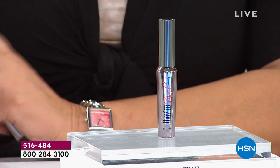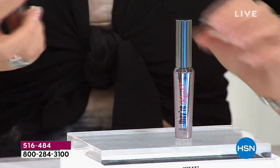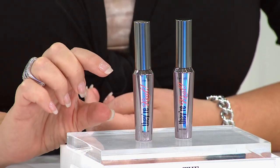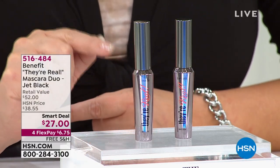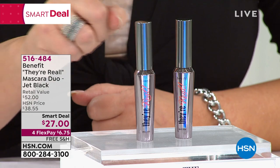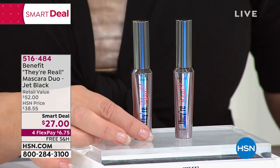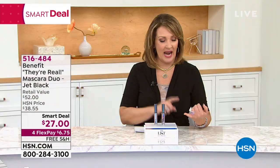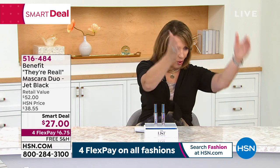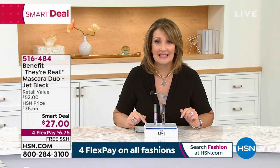We are selling it for $1 — because this is normally $26. So for an extra dollar, you're getting another one — not the little baby size, not the travel size, not the try-me size — an additional full size of They're Real Mascara. One is $26, but for $1 extra you are getting a full-size They're Real Mascara.